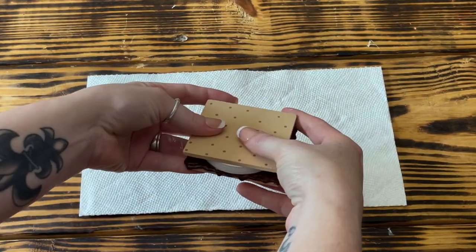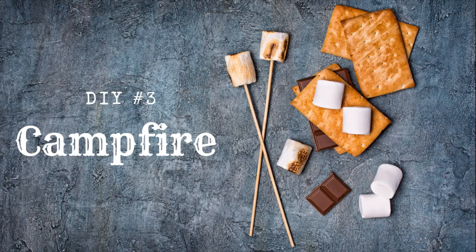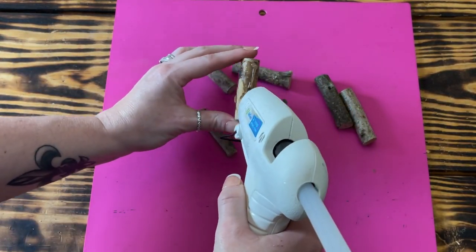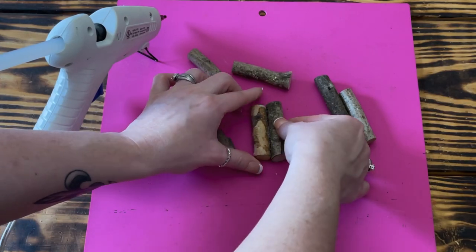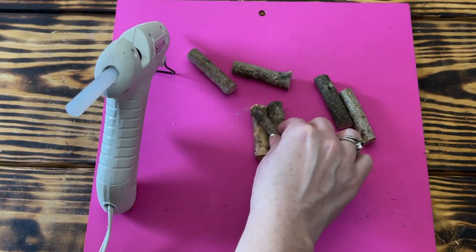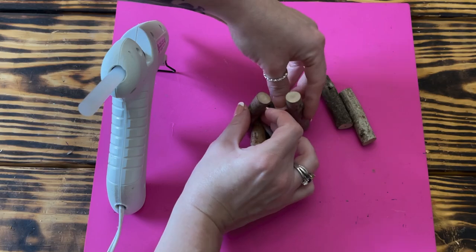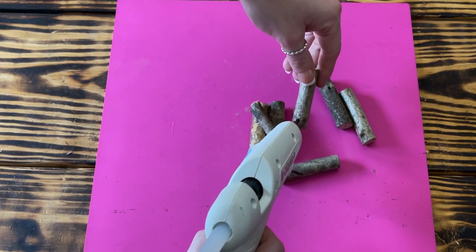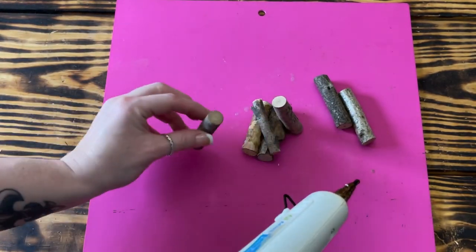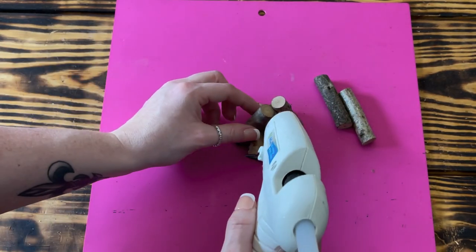That wooden s'more was super quick and easy to make — it's right up there with one of my favorites from this video. Moving on to DIY number three: no s'mores tiered tray would be complete without a campfire to roast them on. To make this little campfire, I used seven wood pieces from Dollar Tree. I started by gluing the two largest ones together to form the base, then placed the smallest piece diagonally across and glued it in place. Next, I arranged the four remaining pieces in a teepee-like shape and glued them in place, reinforcing everything with additional hot glue once dry.